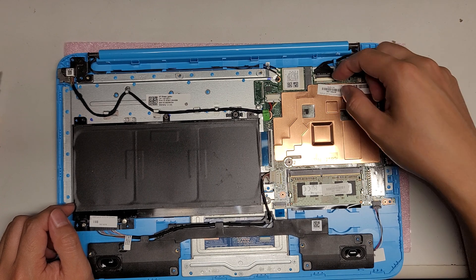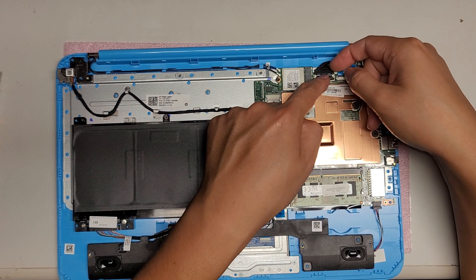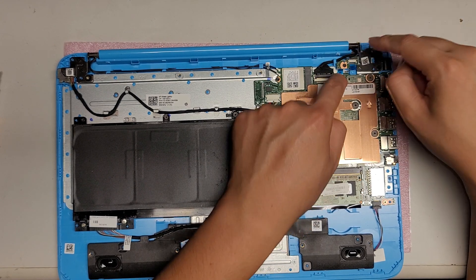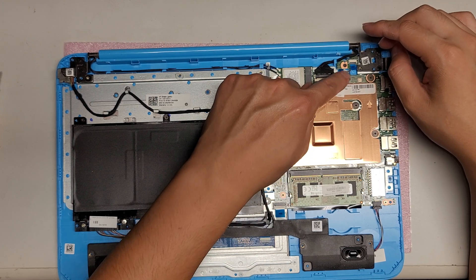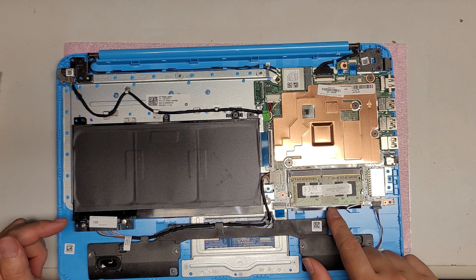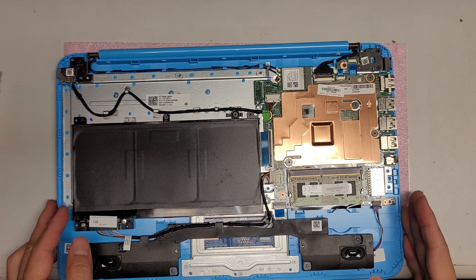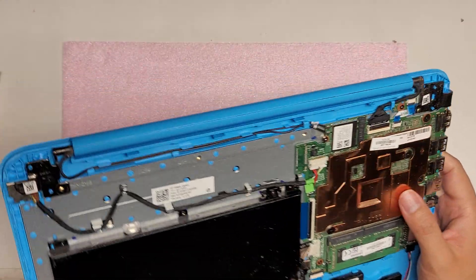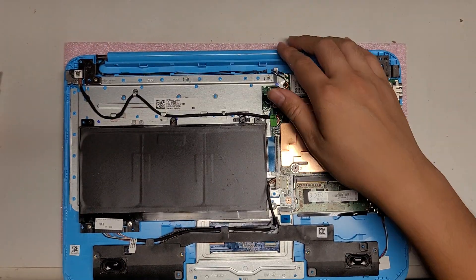You've got the LCD cable connector here, so you can take that out. If you are messing with this, make sure you did the battery reset. You've also got the power button connector here. The CPU and everything is soldered to the board, so the only thing you can change is the RAM. You can't even change the SSD — I don't see a removable SSD on this board.